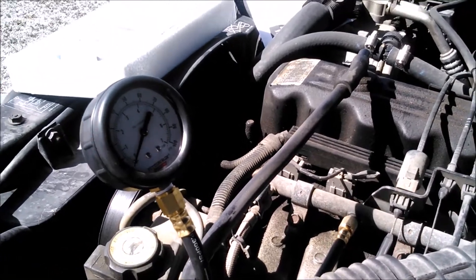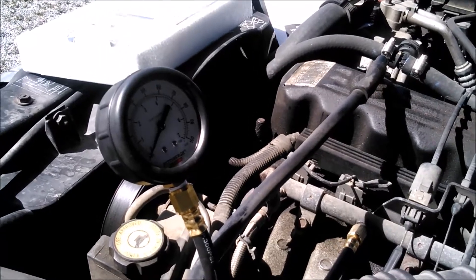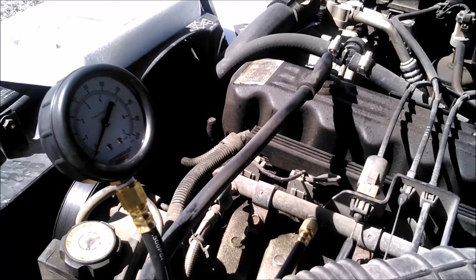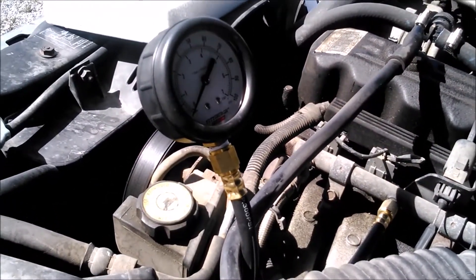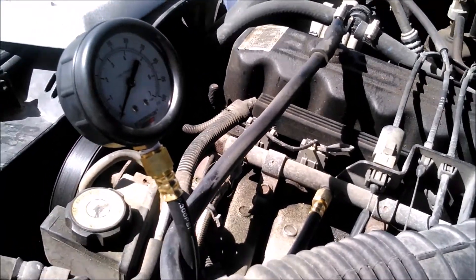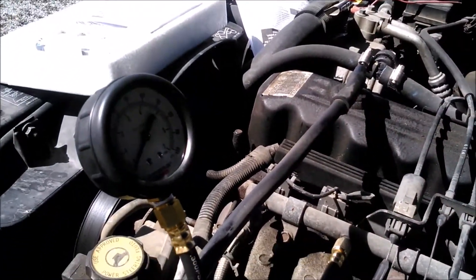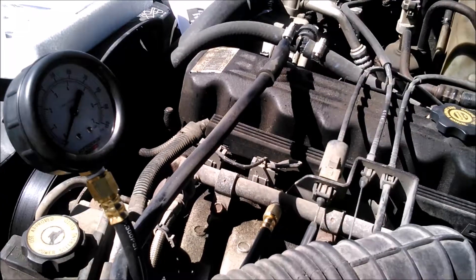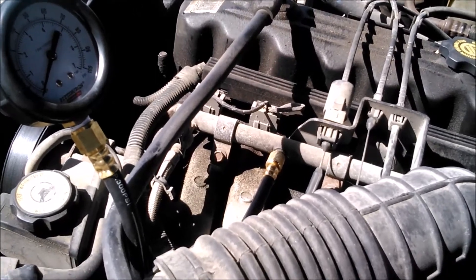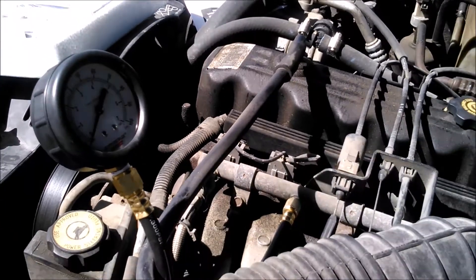I've got this hooked onto the test port on the fuel rail, jockeyed so I can see it under the hood from the driver's seat. I turn the key to the on position and the fuel pump fires up. Right now it's at zero — there was a little leakage when I put it on, but just a tiny bit. The anti-leak-down valve in the pump itself should keep it from depressurizing, so that's already an indicator this fuel pump is not good.